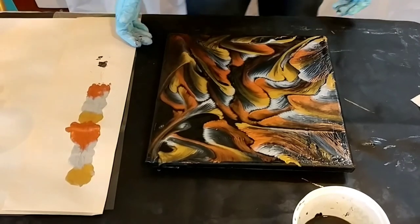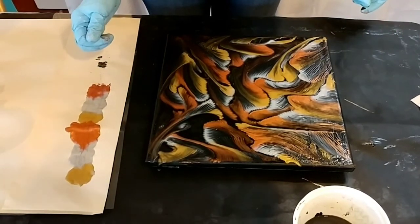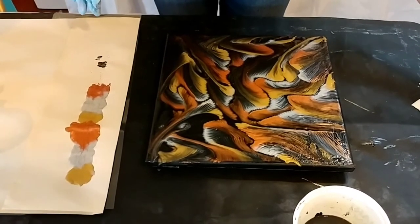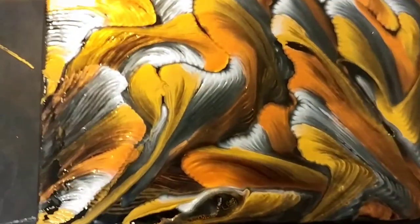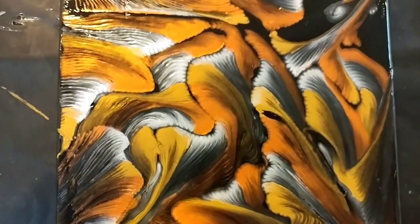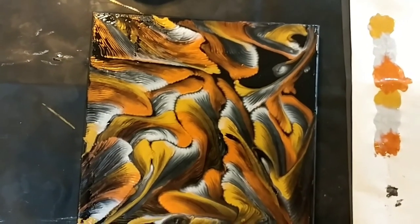I love it! I'm going to wipe off my hands. All in metallics — it's going to be gorgeous when it dries. And there it is.